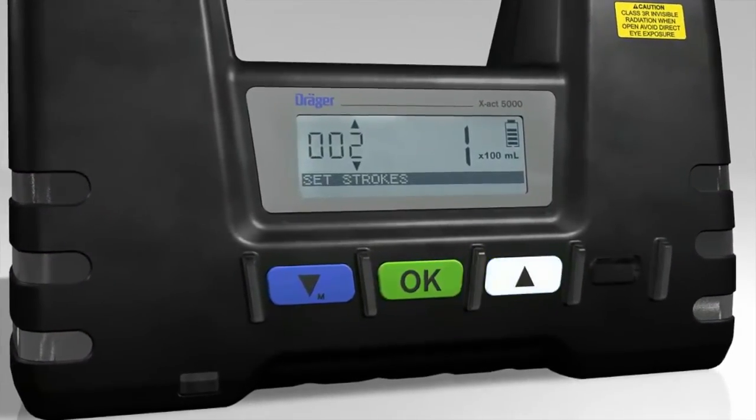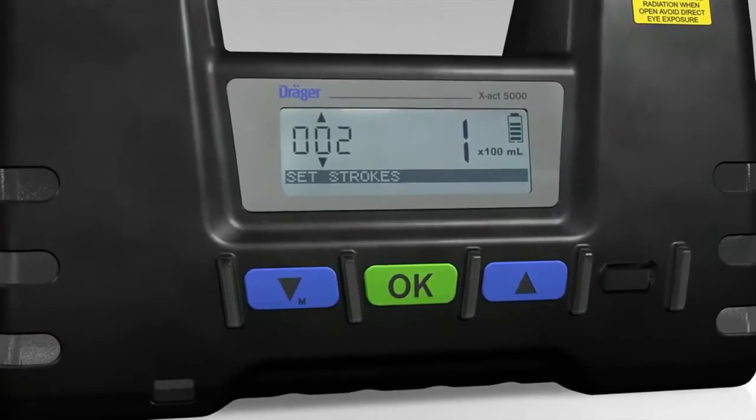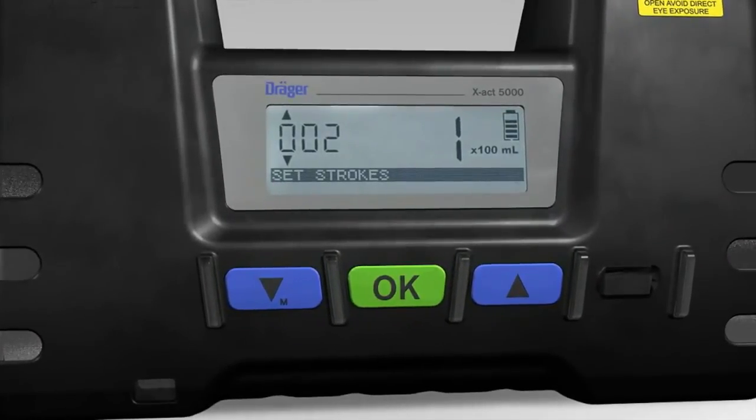To continue, change the number of strokes manually and then press the OK button to start measurement.